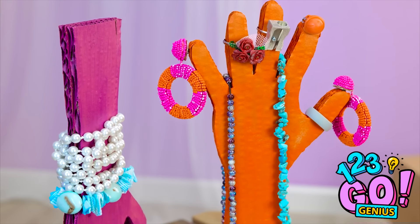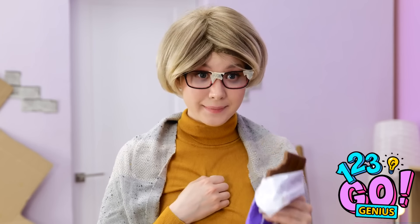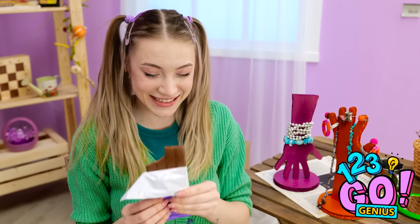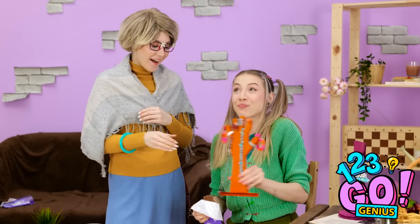You deserve a treat. Huh? How'd that happen? That's so strange. Thanks, Mom. Mmm, I love chocolate. It's so tasty. Here you go! Thanks, honey. Give me a hug.